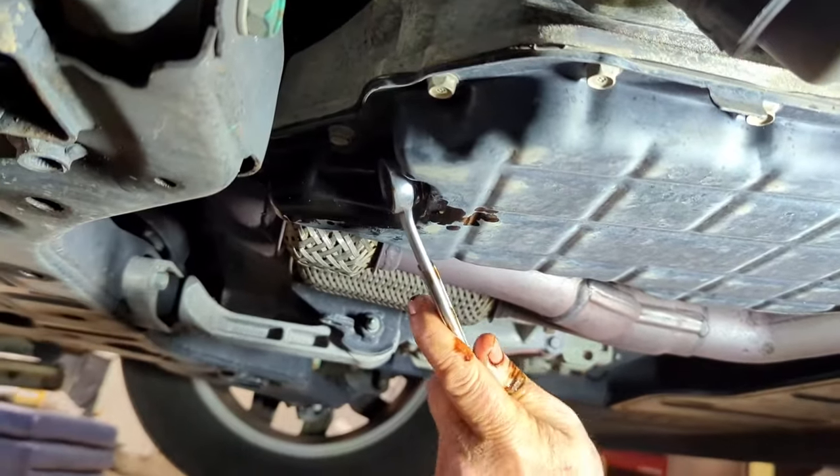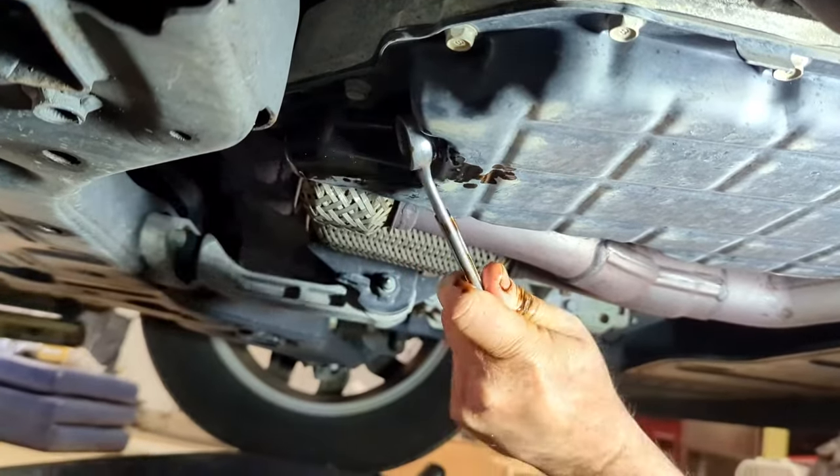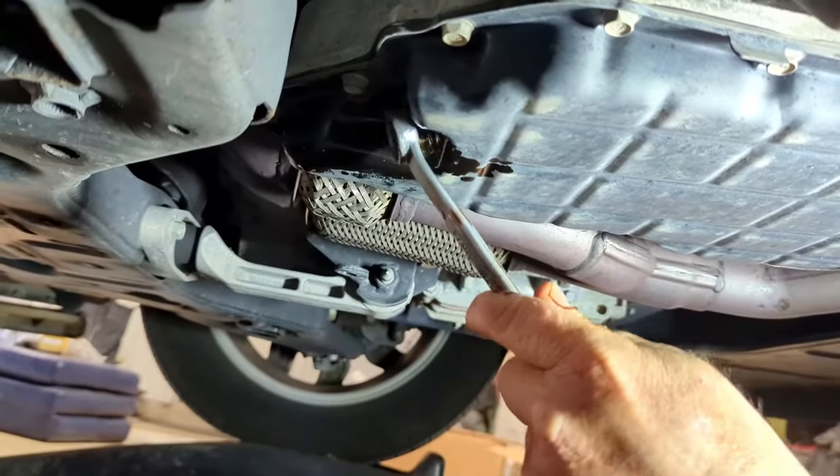Once the oil is drained, put the oil plug back in. Tighten it — just snug, don't over-tighten.